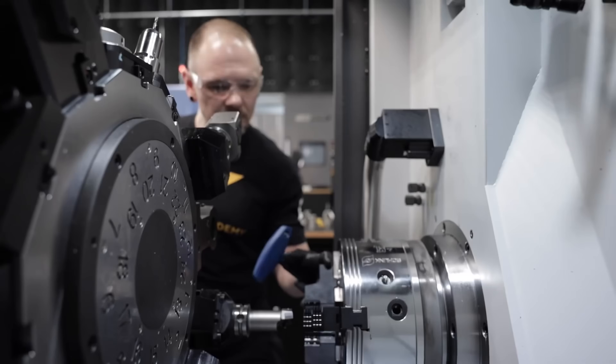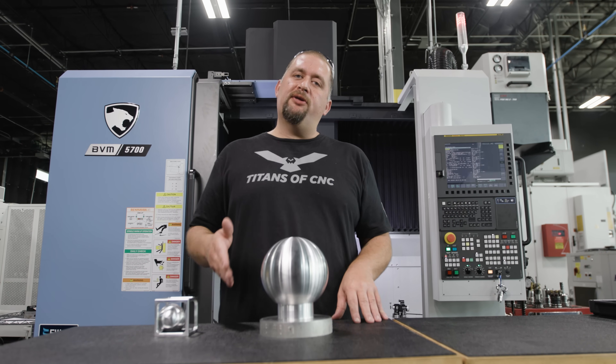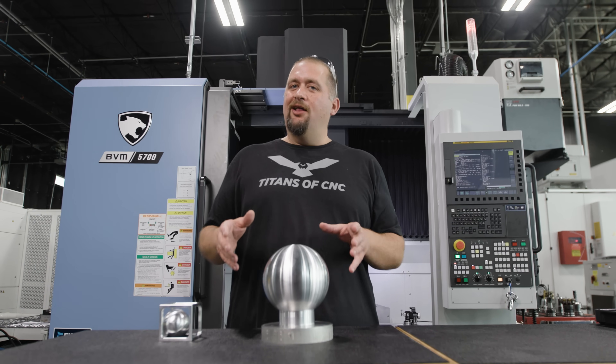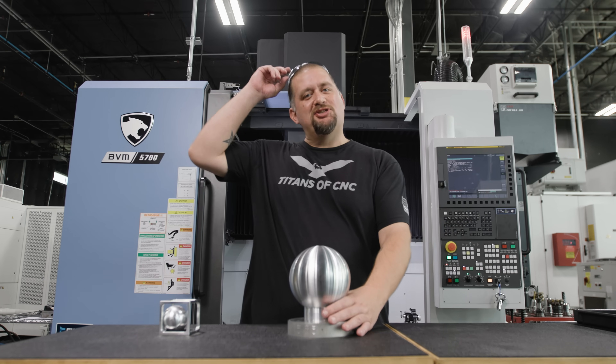Travis was kind enough to go ahead and turn this half sphere for me. We're going to approach the ball in the box in the ball a little bit differently than we did the ball in the box. This is going to be a lot less technical, a little less educational, and more just for fun. So, without further ado, let's go ahead and make some chips.